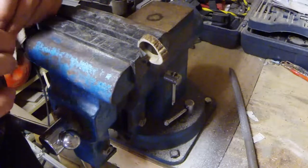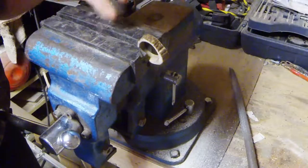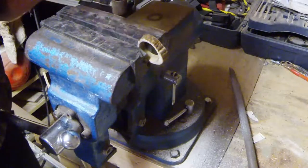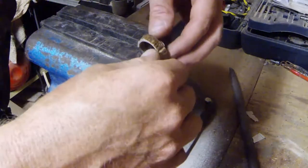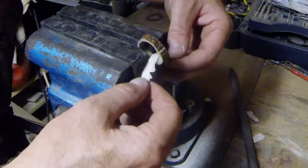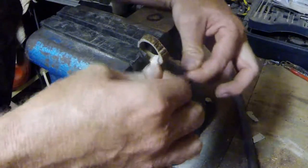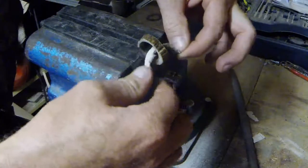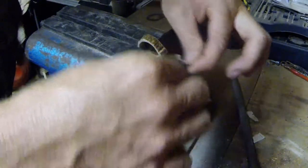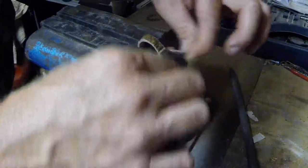The last but extremely important step on our wedding ring is to take varying degrees of sandpaper. We're going to start at 320, then 400, and then 600 grit. We basically round the edges and make them nice and perfectly smooth. Just keep going back and forth until you get that inner ring just perfectly smooth. It'll be so comfortable to wear, it'll polish up, it'll shine, it'll look really, really nice.